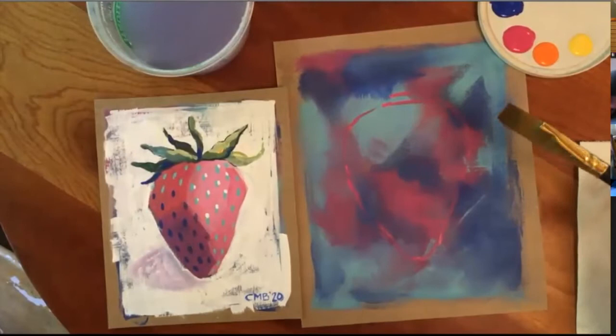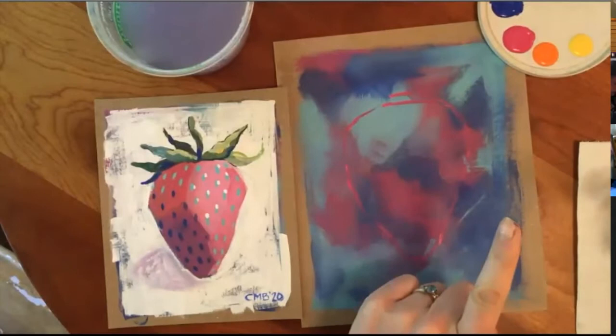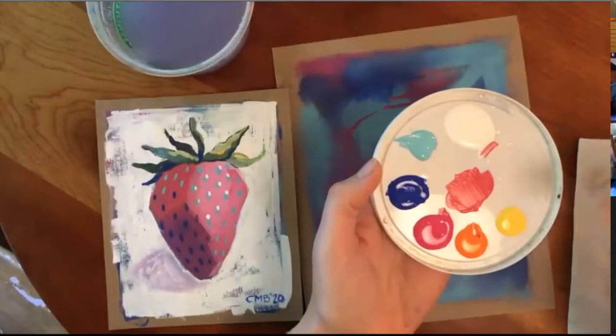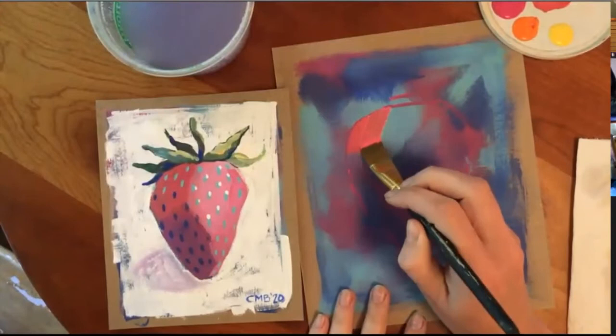Once you have your overall shape, go back to your really big brush and we're going to mix our first color — the color that goes right here. This color is kind of a pinky orange, so grab a little bit of pink, a little bit of orange, a tiny bit of white, and mix it all together on your palette. I'm going to paint the top left portion of my strawberry in big strokes. You'll want to have a big paintbrush for this — it's just a section of it.